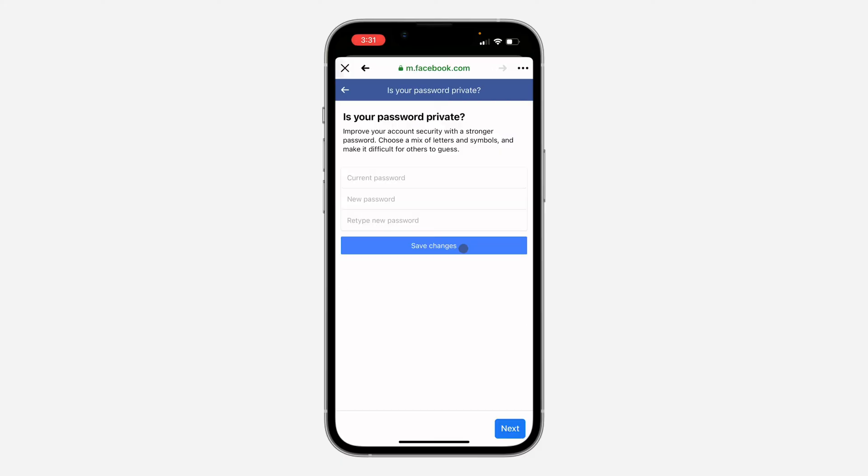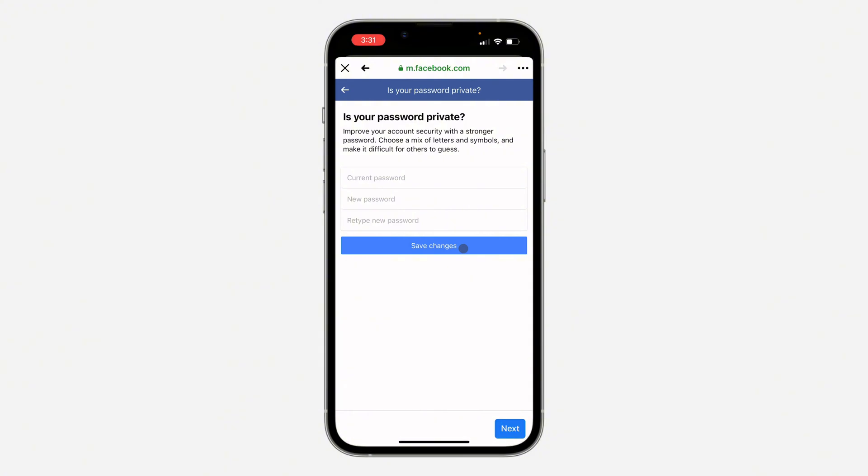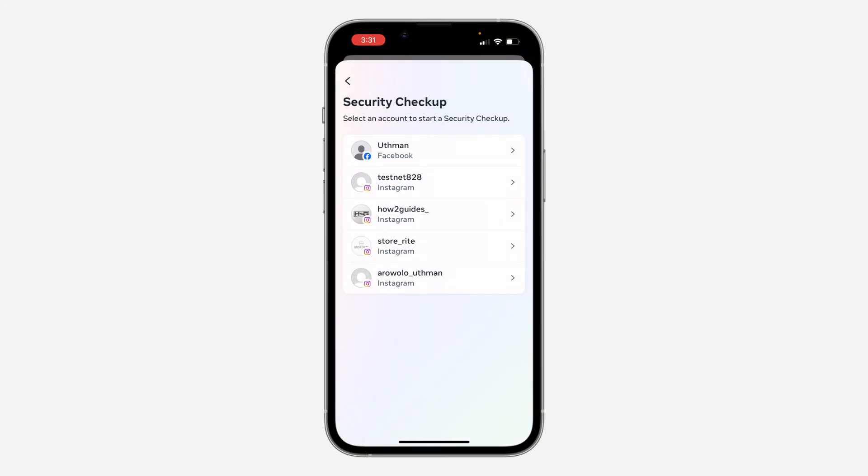Click on Continue, and as you can see it is also advising me to change my password. You can also change your password from this place. If you click on Next, you're going to see another thing that you can do.